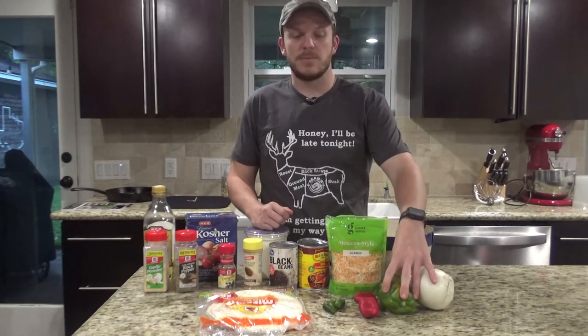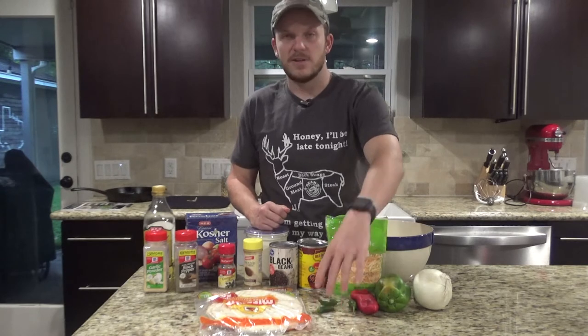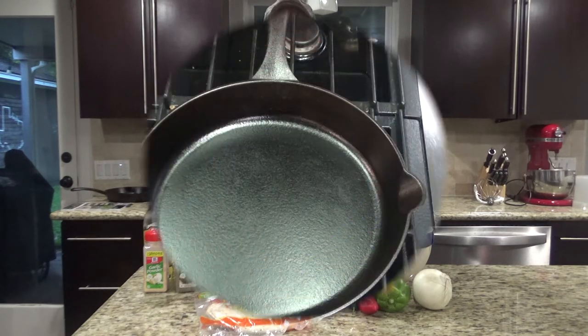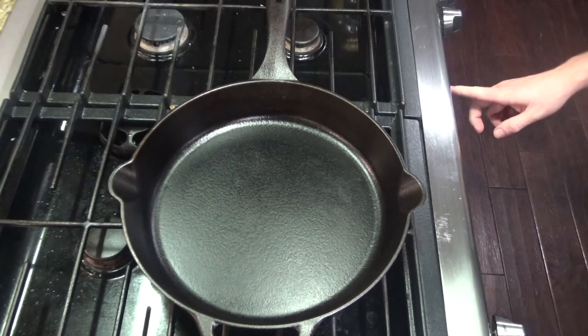You'll need an onion, a green bell pepper, a red bell pepper, and I've got some jalapenos here that I'm going to put on top. If you want some avocados or sour cream, you can add that as well. We're going to start by cutting up the vegetables and getting them sautéed. Once you have all your vegetables cut up, you can preheat the oven to 425.